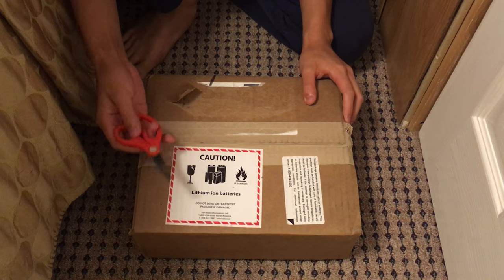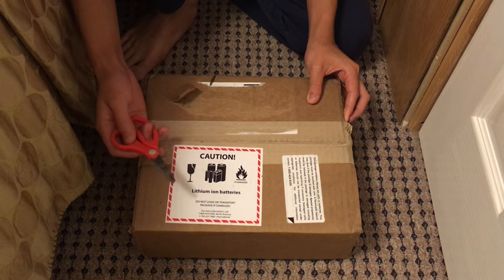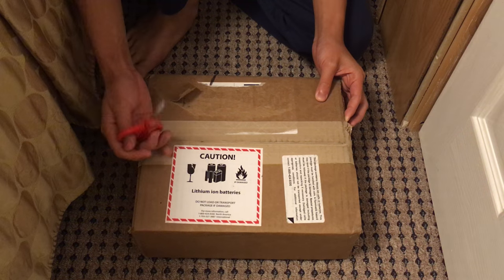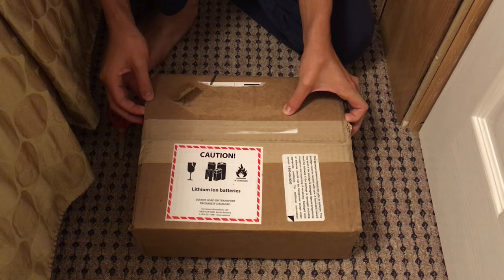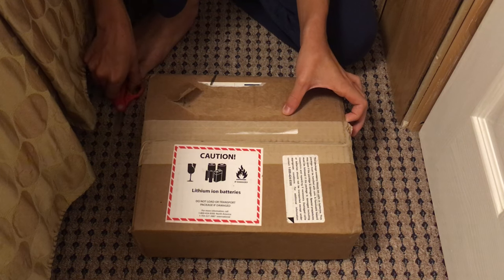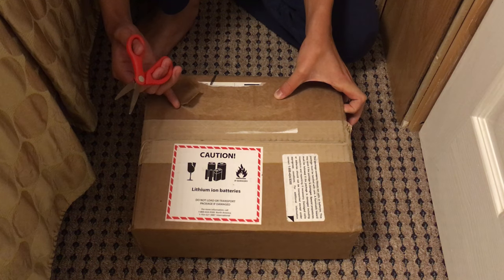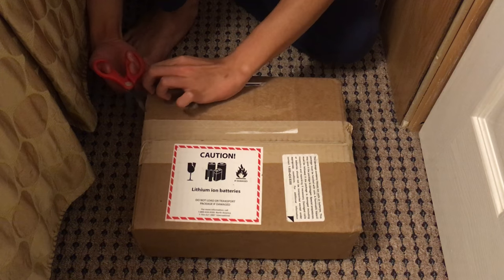Hey guys, I am so excited about this right now. I just woke up to see this at the door and it came as a surprise to me. FedEx said it would come on the 5th, but it came like five days earlier. So right now this is my new Canon HF-R600 camcorder, which will be replacing my iPhone 5s, which I already sold to my friend.